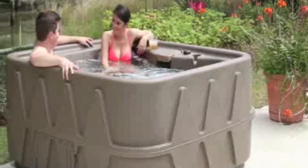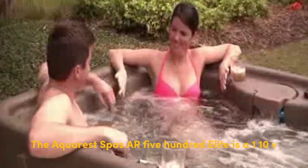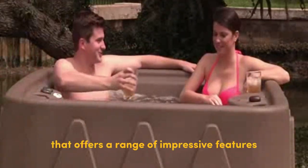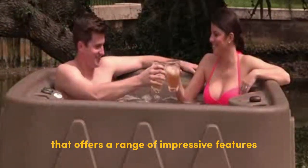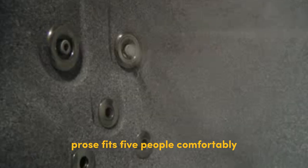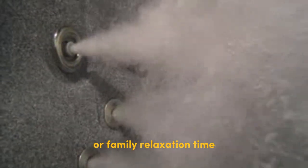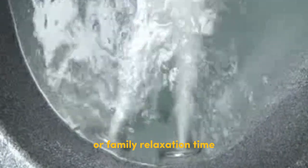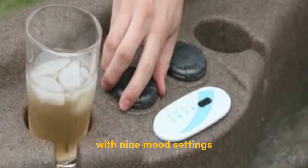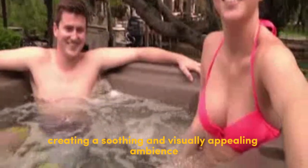The AquaRest Spas AR-500 Elite is a 110V five-person hot tub that offers a range of impressive features. Pros: it fits five people comfortably, making it ideal for small gatherings or family relaxation time. It features a stunning LED waterfall with nine mood settings, creating a soothing and visually appealing ambience.